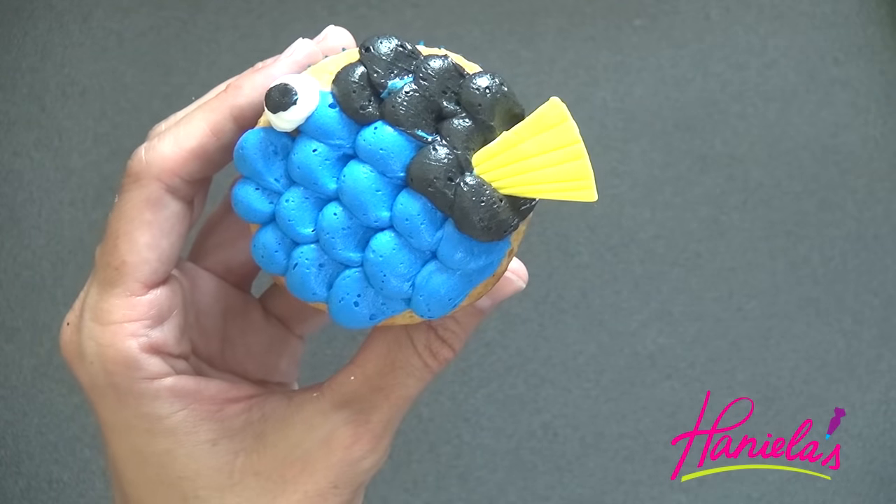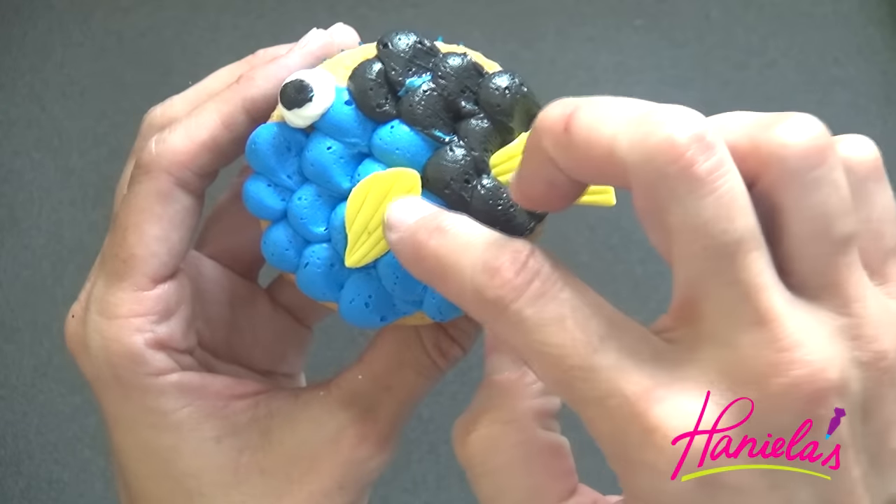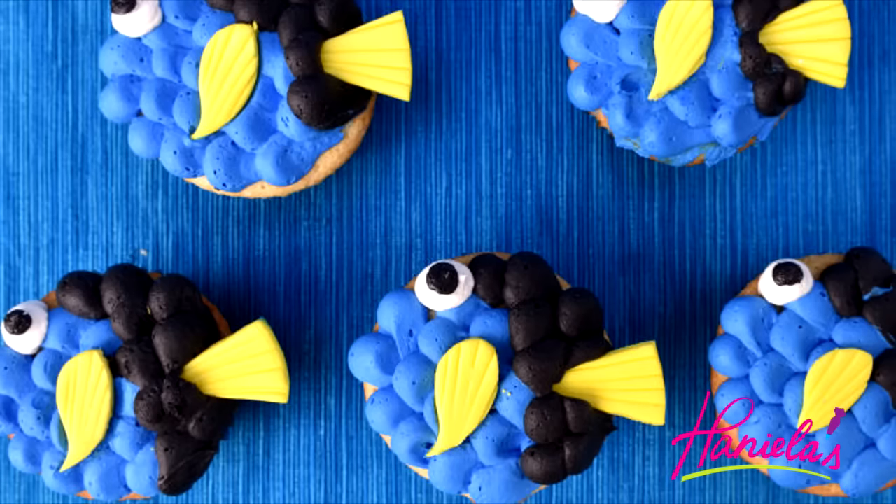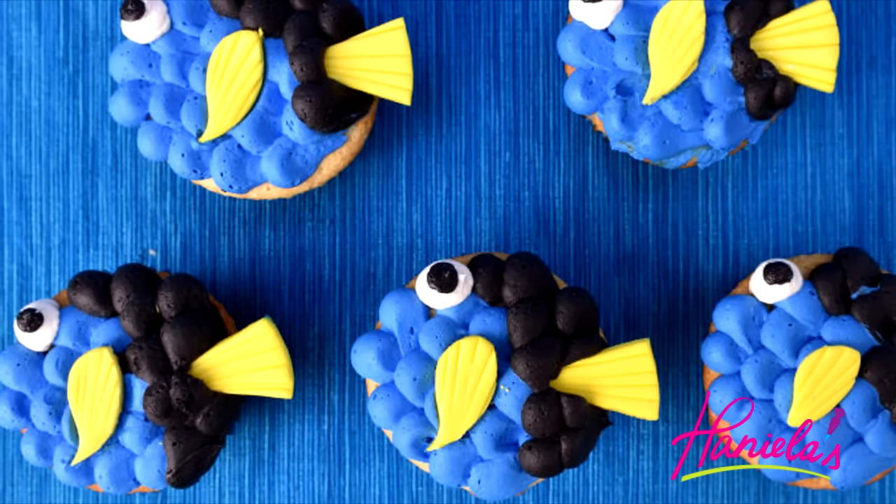Once you're done decorating your cupcake, you can stick these into the fridge until ready to use. Let them come to room temperature before serving.